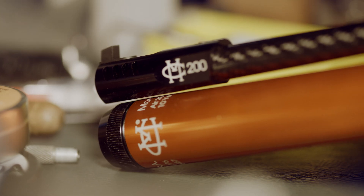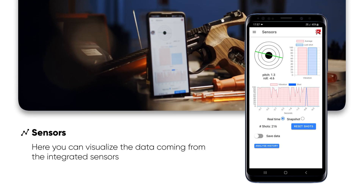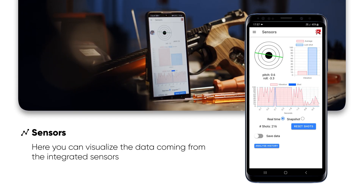Now, let's move on to the most interesting part of this video. In the Sensors page, you will be able to visualize various data from the integrated sensors.